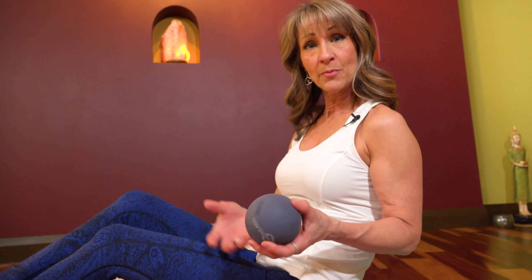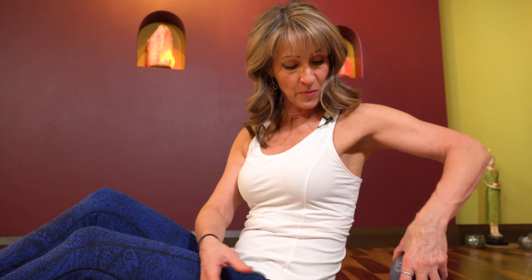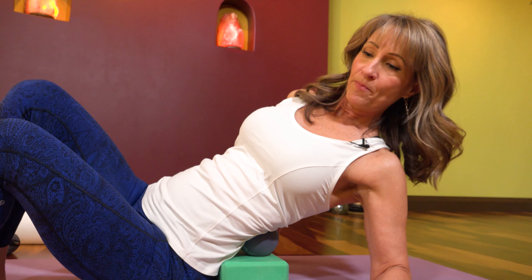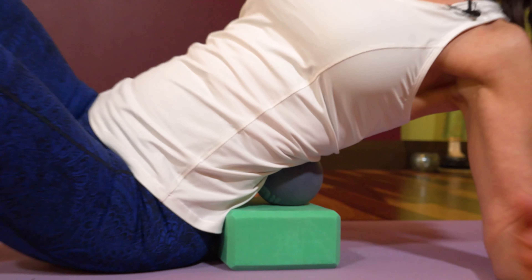These muscles are pretty much switched on all the time. They often wake you up when you're trying to turn over in bed, and they're often prone to spasm. So I'm going to use my ball and put it just to the side of my spine and let it sink into the tissue there. I don't want to put the ball right on the spine, but into the soft tissue between my pelvic bone and my last rib.